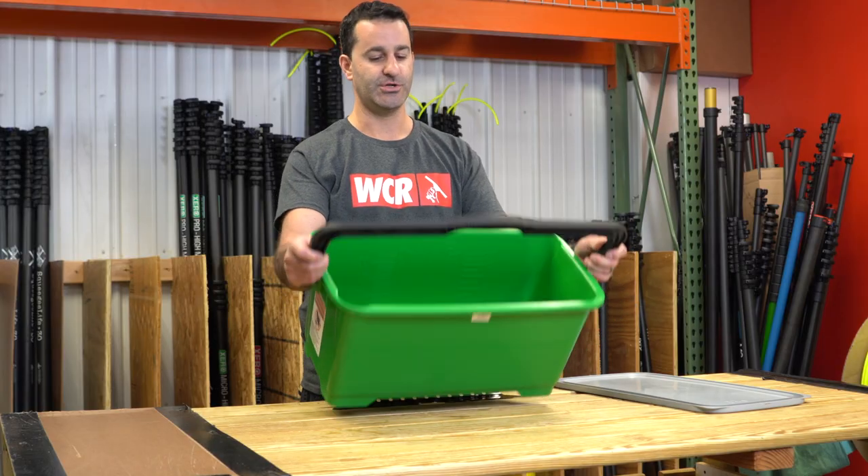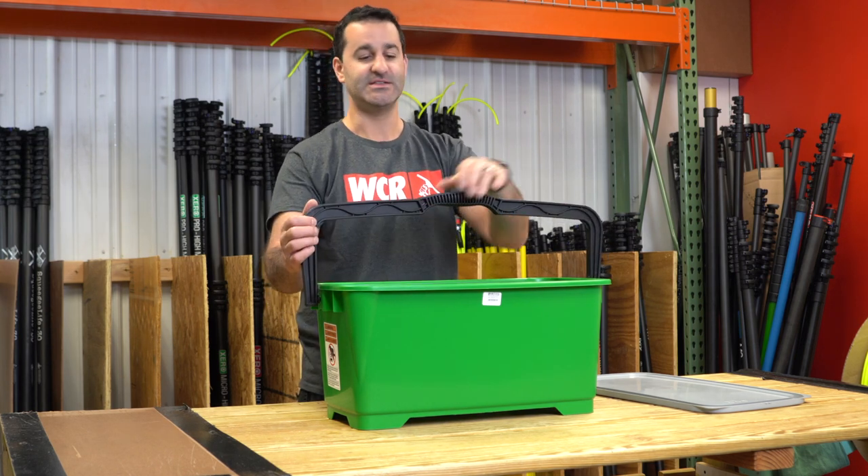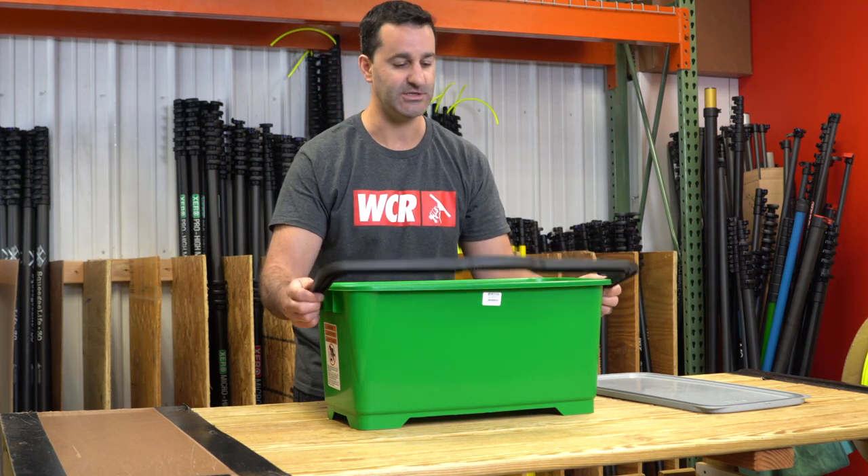It's got a large, very comfortable handle — a big grip, much bigger than my hands. This doesn't feel flimsy; it's going to last you a long time.